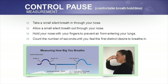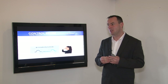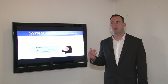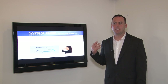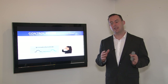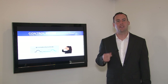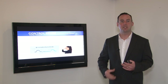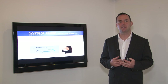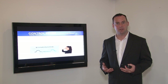The control pause is the length of time that you can hold your breath for comfortably. It's not a breath hold where you hold your breath for as long as possible, because that would be influenced by willpower and determination. Instead, it's a comfortable breath hold time — you're holding your breath until your body tells you to resume breathing, only until the first stress, the first signals, the first definite desire to breathe or the first involuntary movement of your breathing muscles.